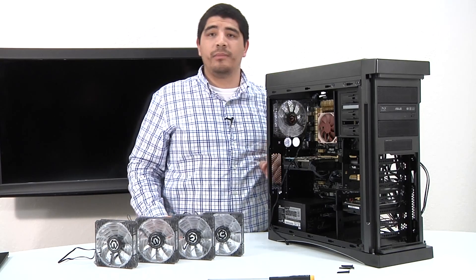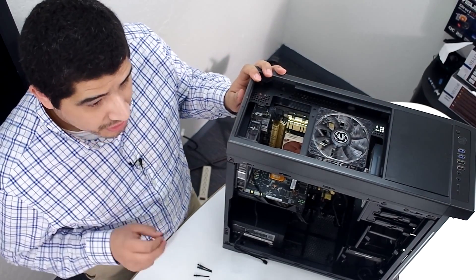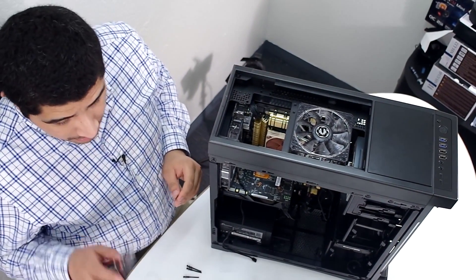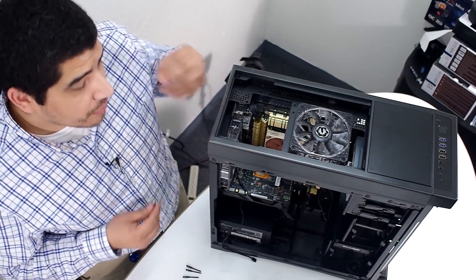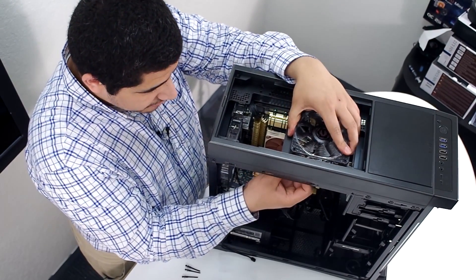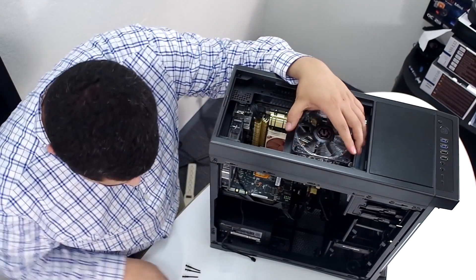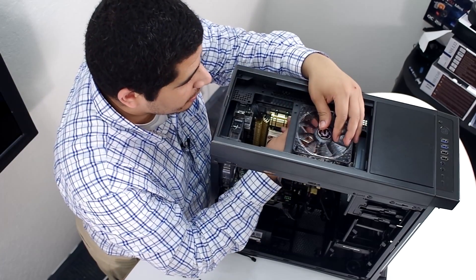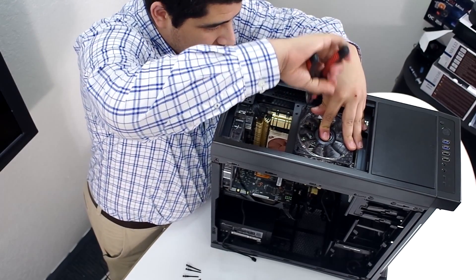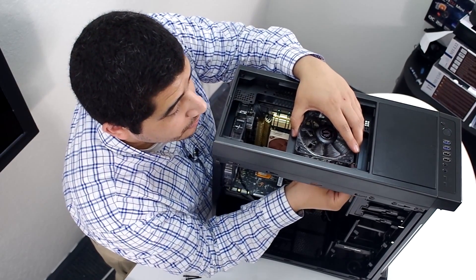Next up we're going to install the two top 120mm fans. Now that we have the fan in place, we take our four silicon screws, thread them through the corresponding holes, and get it rested into place. I've gone ahead and used a set of pliers here to make it a little easier — as you pull them through you need a little more tensile strength. So if you've got bigger hands like me, this makes the process easier. Just lightly grab it and pull just a little bit.